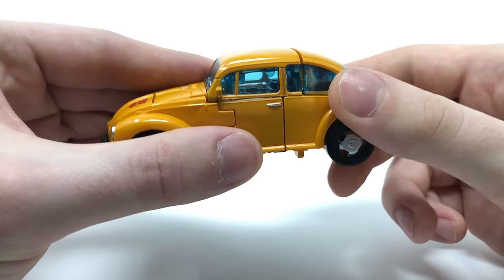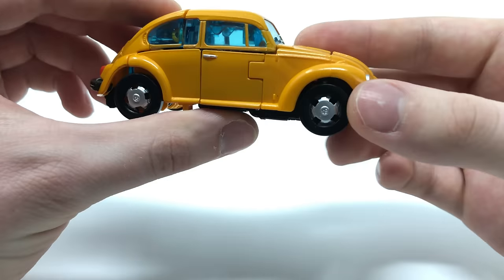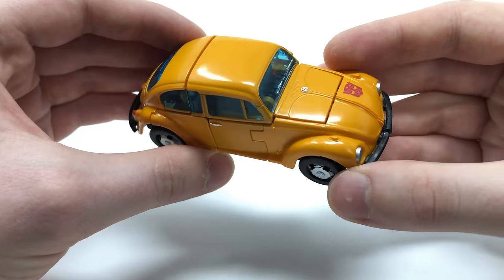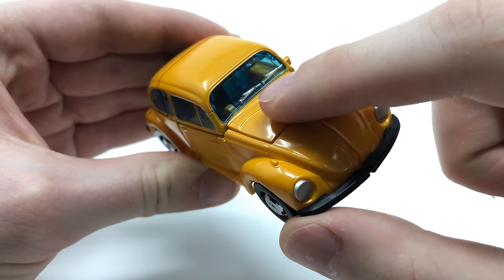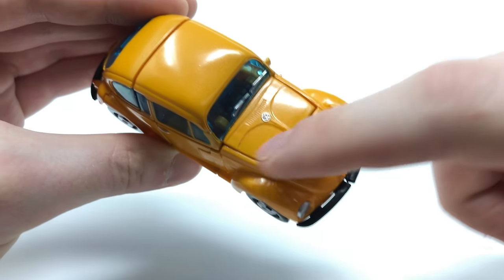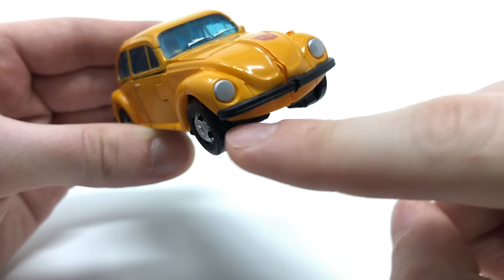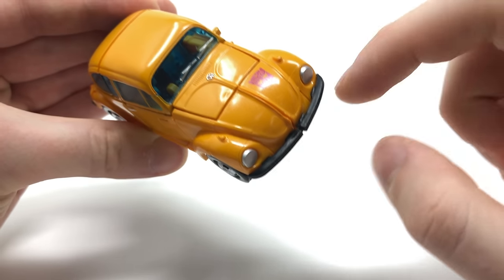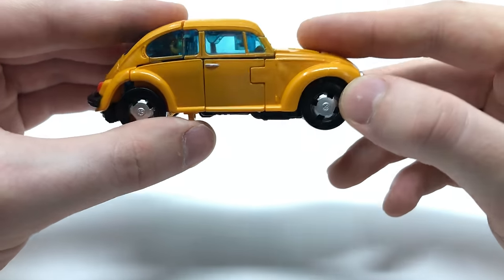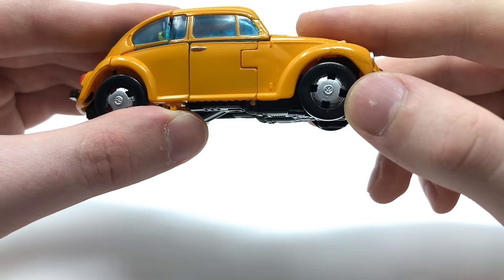Another thing I really like is that there's no robot mode kibble visible when you look into the interior of the vehicle mode — that's how clean it is. You probably wouldn't even expect this figure to transform upon first glance. We've got nice details like silver window wipers, the VW Bug logo on the hood, some vents, front headlights painted in silver, the front bumper, the Autobot insignia, and the hubcaps picked out with a nice silver detail and VW logos. It almost looks like a smaller version of the first Masterpiece release.